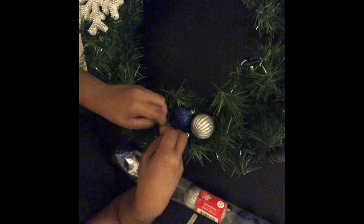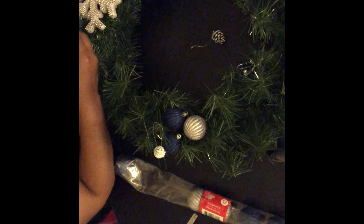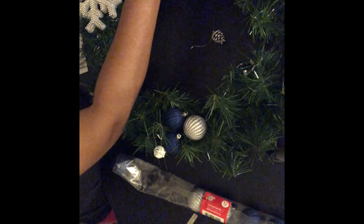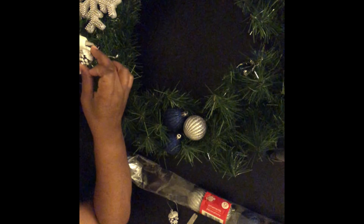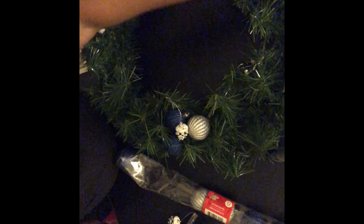Most DIYs take a while, but this one really didn't take that long. I tried to arrange everything before I started gluing, and my daughter assisted me. The acorns — I thought they were really cute to place on the wreath, just to add something other than snowflakes, snowmen, and Christmas balls. They went well with the color scheme.